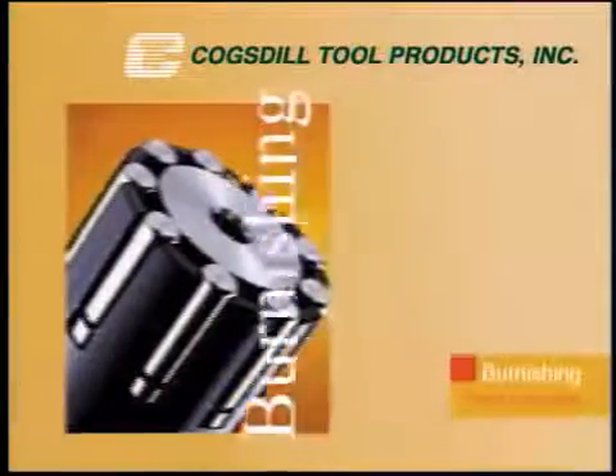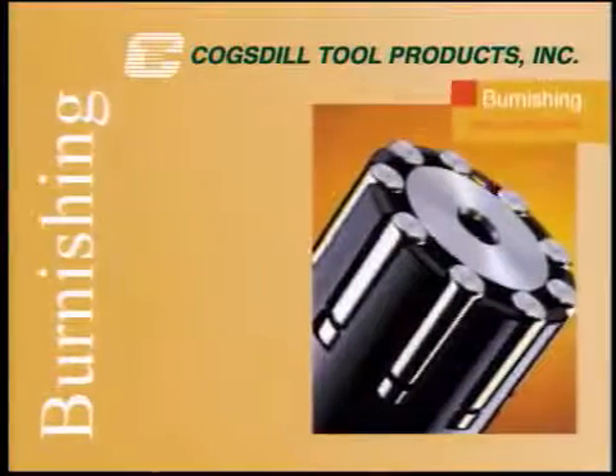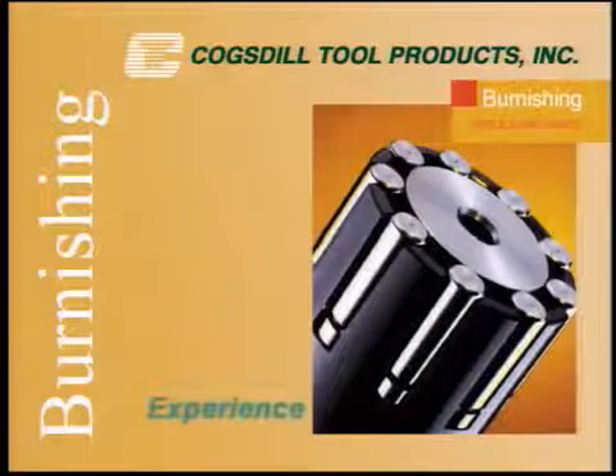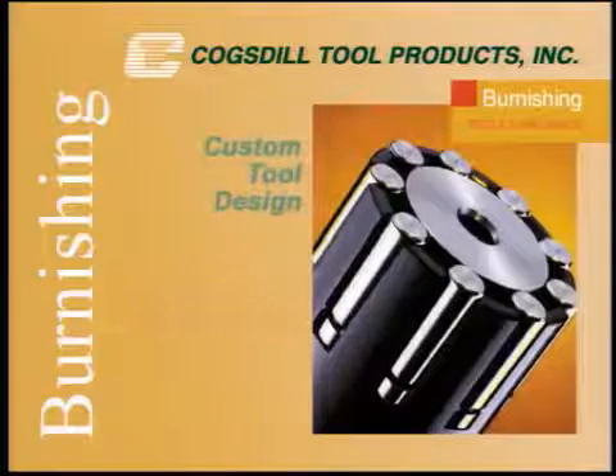At Cogsdill Tool Products, we're pleased to offer the widest array of burnishing products in the industry, supported by the broadest range of experience in applications engineering and custom tool design.